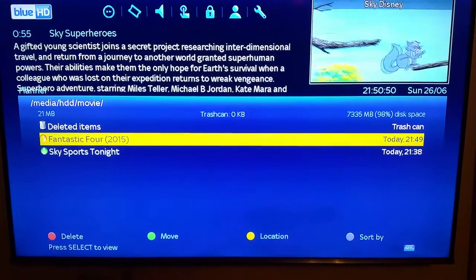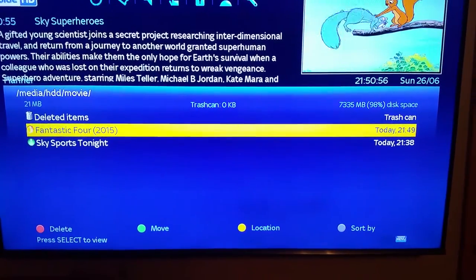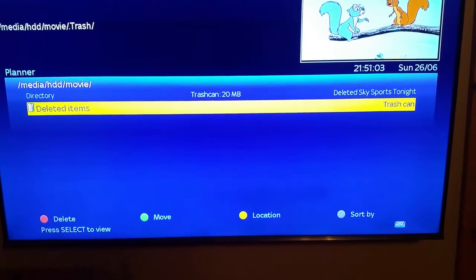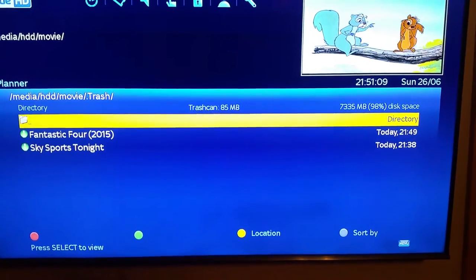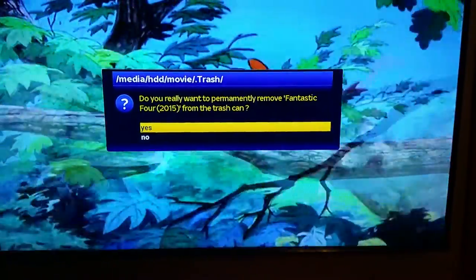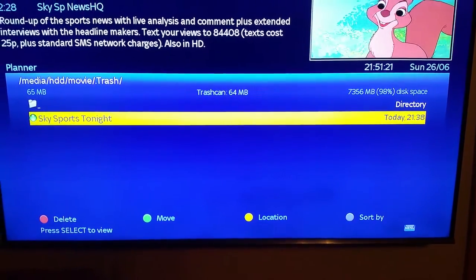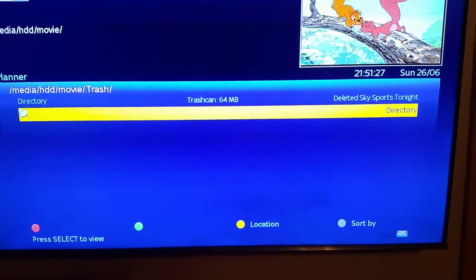The stop button takes you back out. You can see the little red button to delete, so we'll delete the Fantastic Four and Sky Sports Tonight. Just be aware — just like Sky, deleted items go into a deleted items section. If you want to clear your memory stick fully, you need to go into deleted items and permanently delete them from there as well.